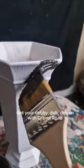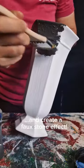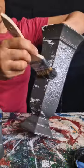Next, I dabbed on Dixie Bell's Gravel Road. This will give me a really cool stone-like concrete effect.